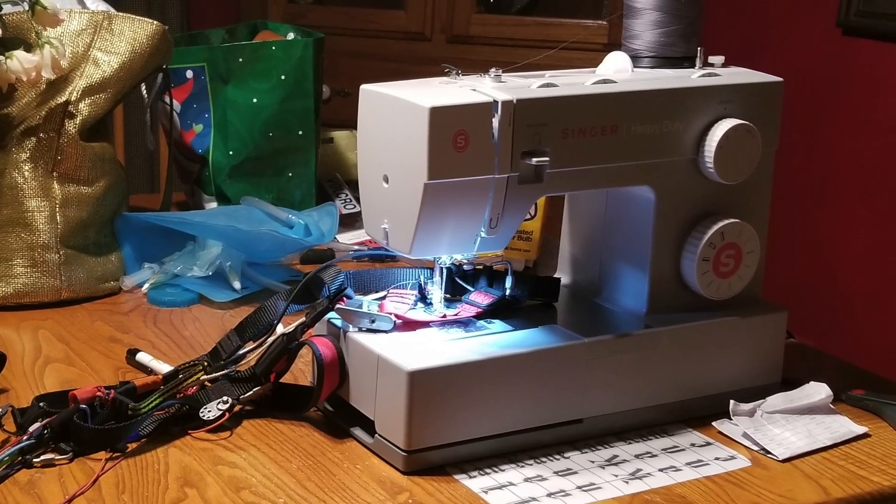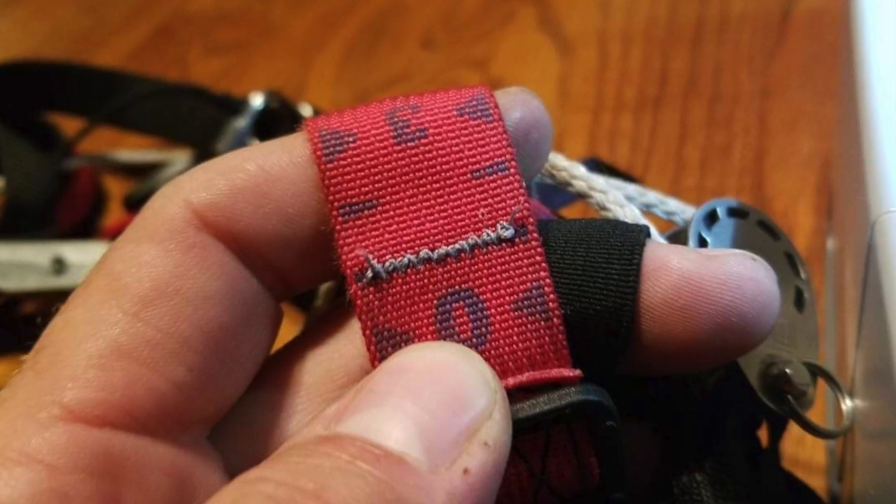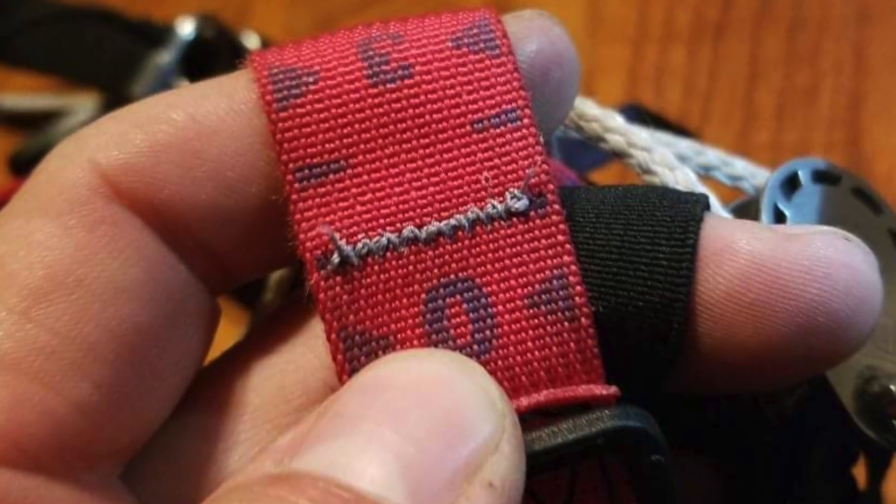So I finished out the morning sewing up the risers — put a bar tack on there to stop it from slipping — and everything is good. Hope you like the video. Much love. Kyle out.